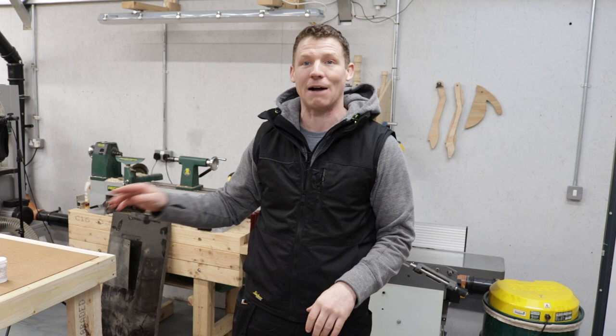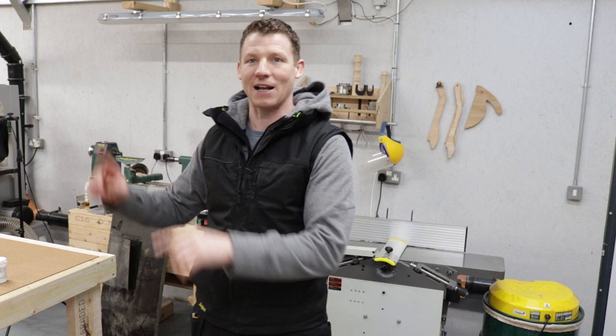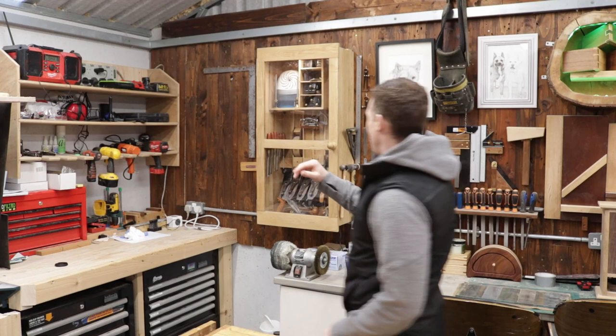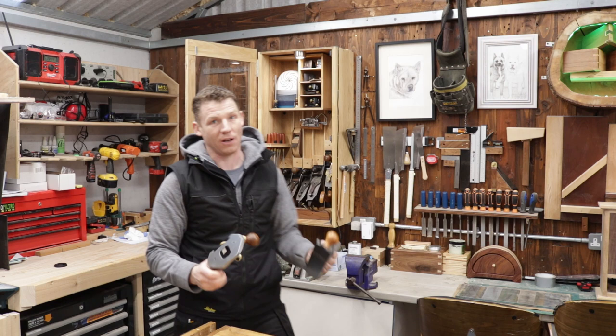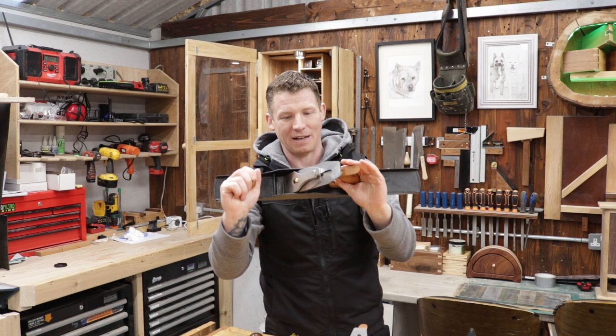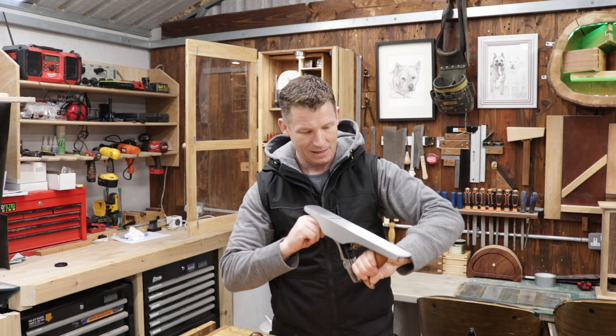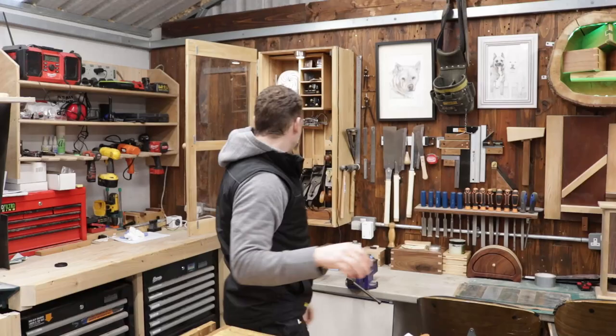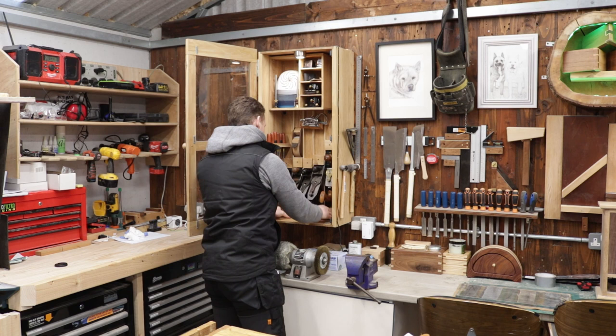Normally I'd rub my fingers across my plane top or jointer top and I'd have rust all over my hands — that's not the case now. This stuff is working. You still have to apply it every now and again, you can't just put it on and forget about it. But the hand planes, chisels, everything are all pretty much rust free for the first time ever, which is fantastic. The dehumidifier and the cabinet have also helped, but the big thing this year has been using Protect Tool — it has really, really worked.